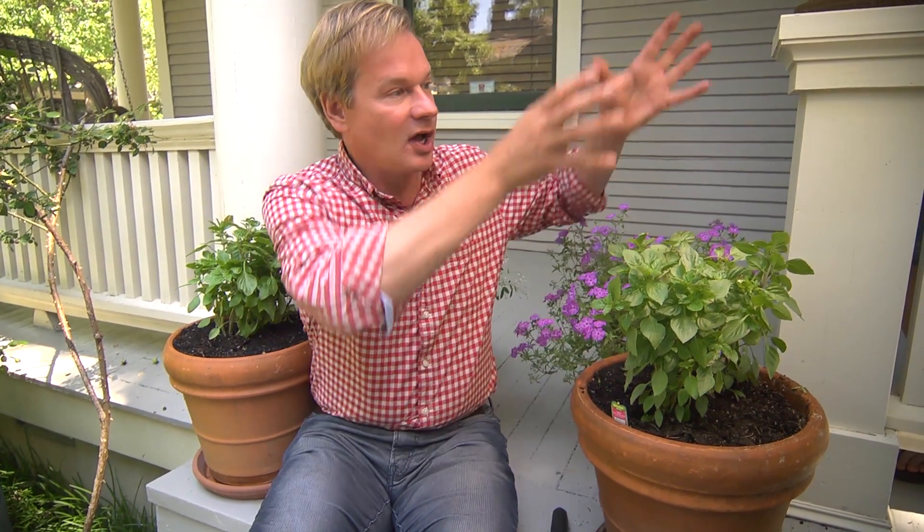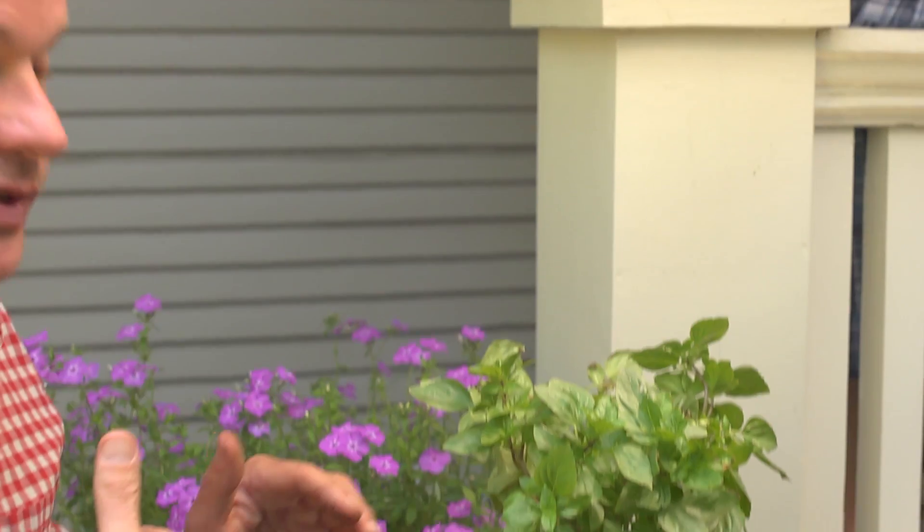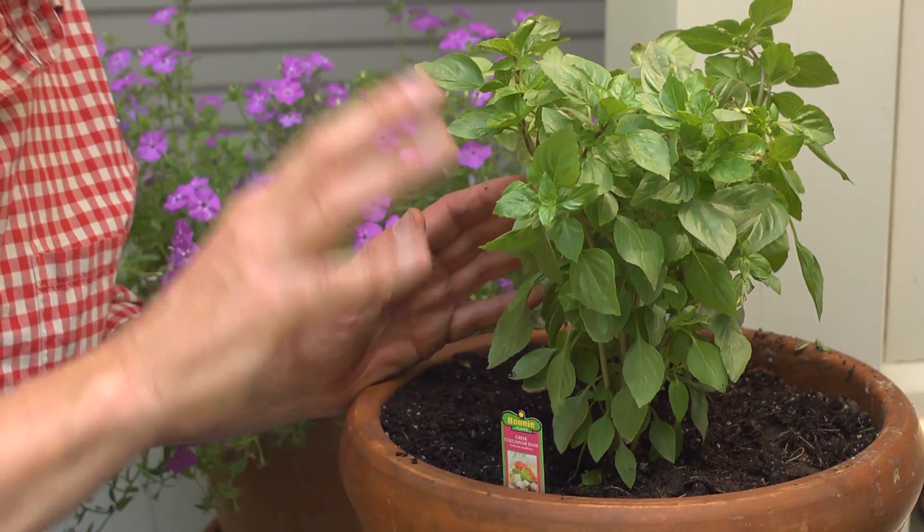This happens to be a wonderful basil that grows very tall and columnar-like. The vertical accents here at this entryway will just enhance it even more, and I'll be able to harvest basil off of this throughout the entire growing season.